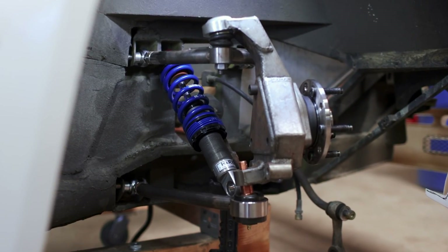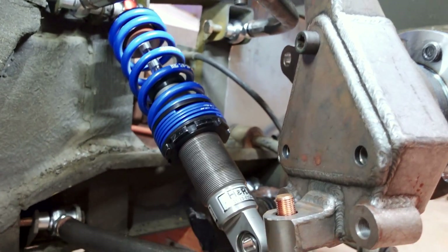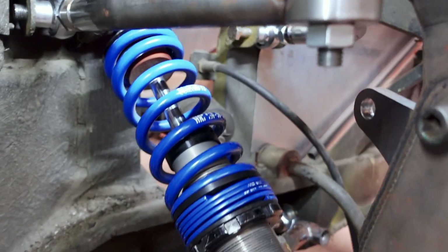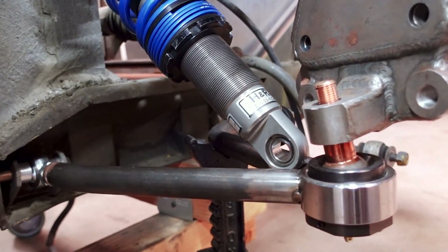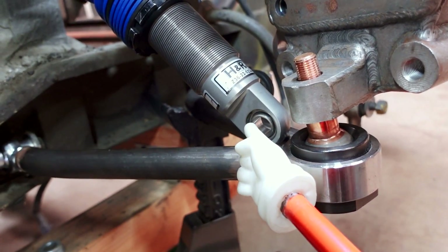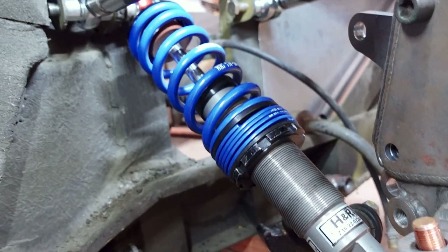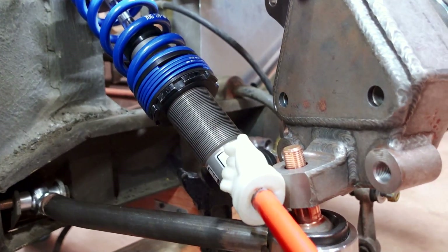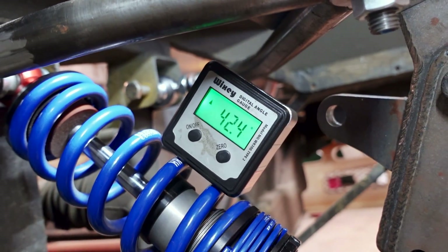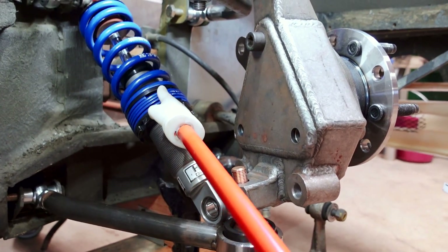Now we're going to head to the front suspension. I've got the upright mounted just like we did on the rear, and I have the coilover mounted in the upper mount on this side. The overall length here is actually pretty close — we're going to put our coilover mount on the lower tubes but still between them, just like we're doing on the back. We're going to need to shorten this up just about an inch so we can fit a mount and a bolt through that hole. We've got a good idea of the length we want. The other thing we need to measure is the inclination angle, because we have to figure out the motion ratio for the front.